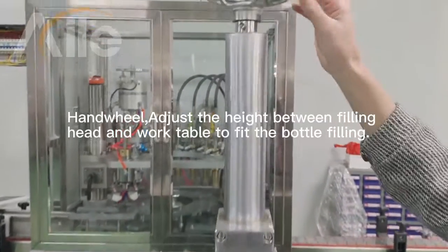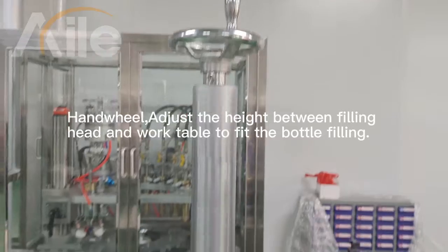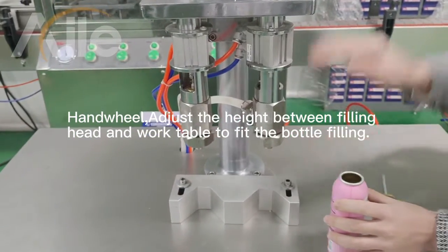This cart can adjust the height, adjusting the liquid fueling head to the worker bench height.